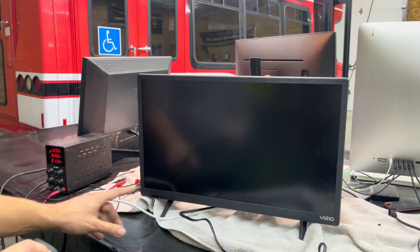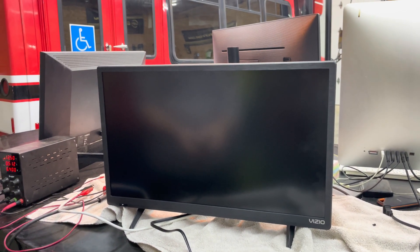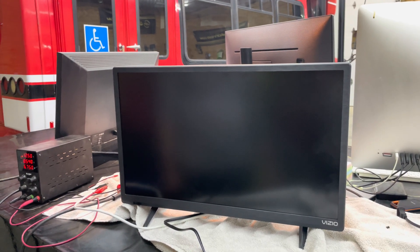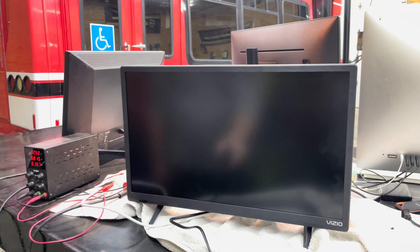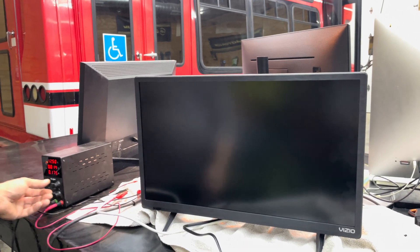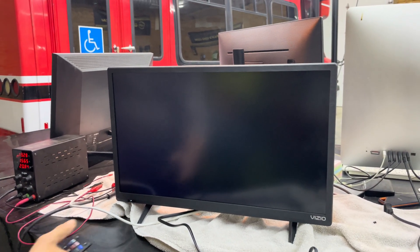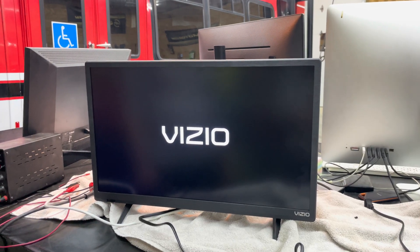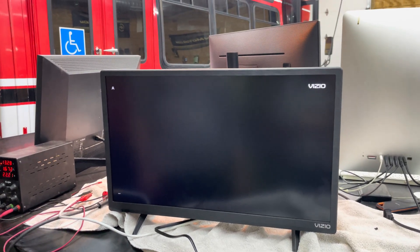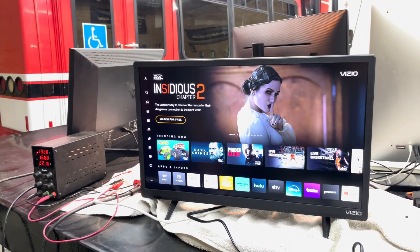Let's see if it lights up — it's kind of blinking here. There it goes. It works! Success. I think it takes a little bit longer to power up, maybe because it's running on 12 volts, but that's it. That's all you have to do.